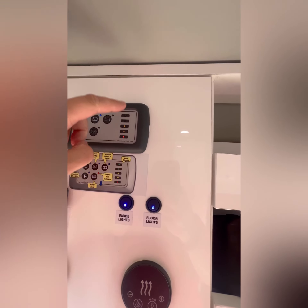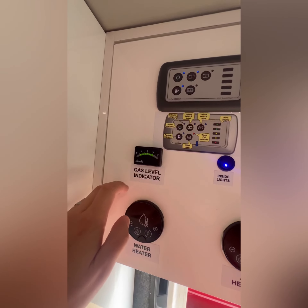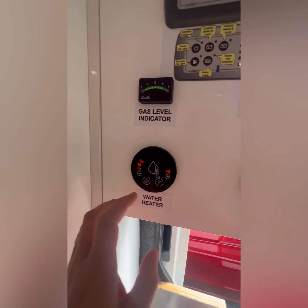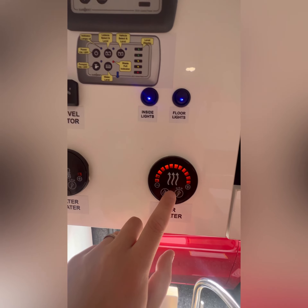If you press this again, it gives you an indication of your battery charge. You've also got your gas level indicator — that will run your water heater and also your air heater. Everything is touch sensitive, so if I wave my hand over this you can access these controls and set what level and heat you want.